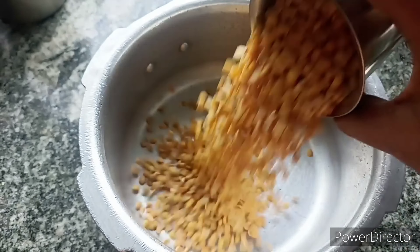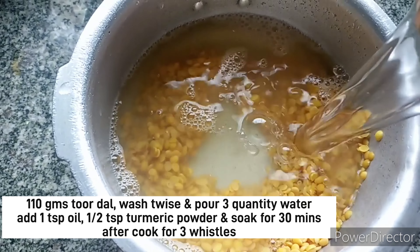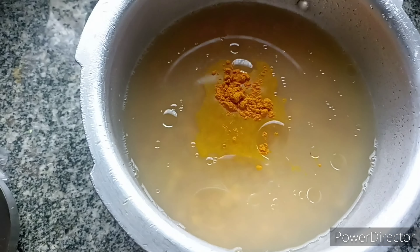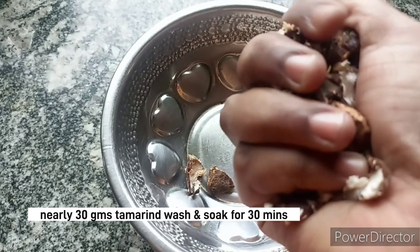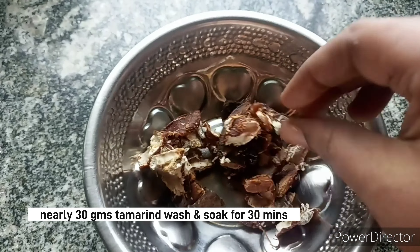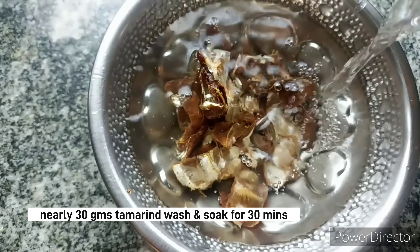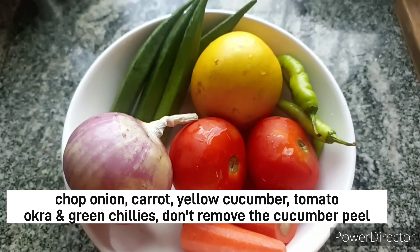Here I have a glass of 1-10 grams. This is 2-3 cups of water. Add 1 teaspoon of oil. Add 1 half teaspoon of water. Add 3 vessels to the cooker. I will add 30 grams. Add 2 tomatoes.